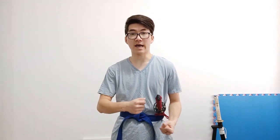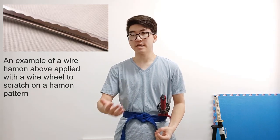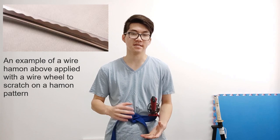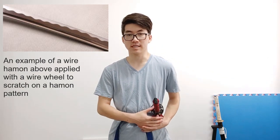But let's talk about some fake hamons. There are two main types: one where a sword — usually made out of stainless steel or through-tempered — has a hamon pattern wired on so you get that wavy line, or it's etched on electrochemically. The problem with this is that there are no benefits of clay tempering — you don't have that extra hard edge and you don't have that soft spine. But it looks cool, looks similar, not quite the same.